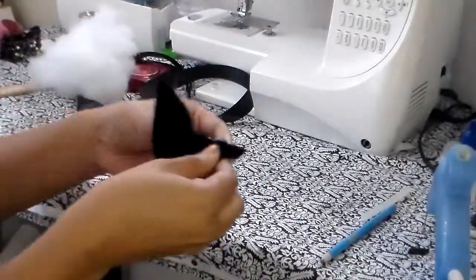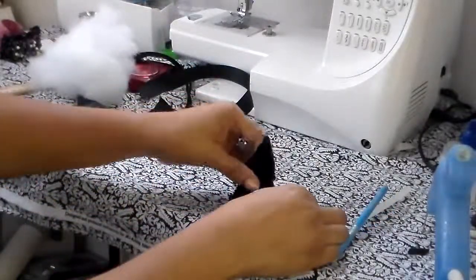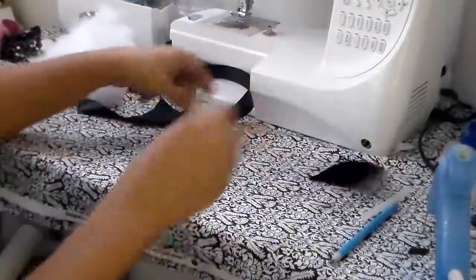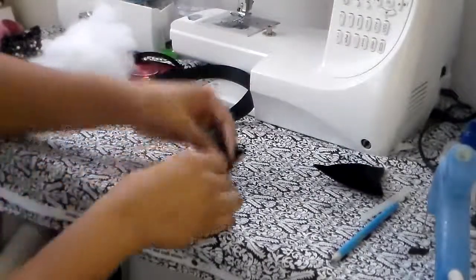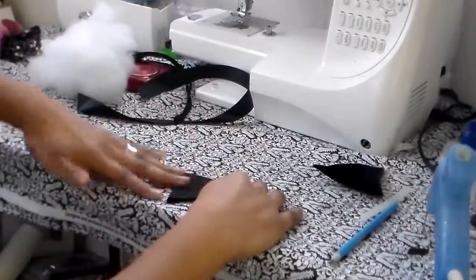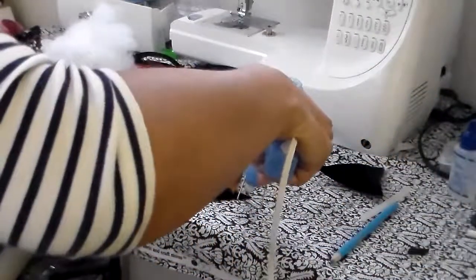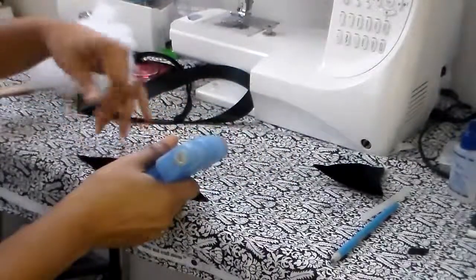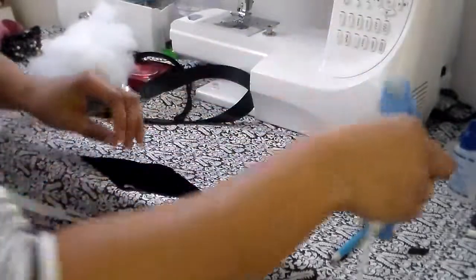I'm going to adjust this a little bit, because once I put it on the ribbon I'm going to position it like that. Go ahead and look it over to make sure you don't have any openings in the triangle — if you do, just put a little more hot glue. Now I'm going to do the same thing with the second ear and put glue down on one side first.